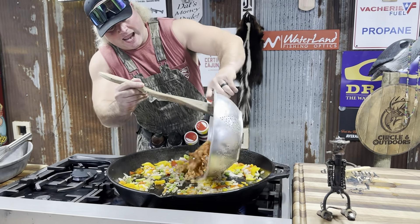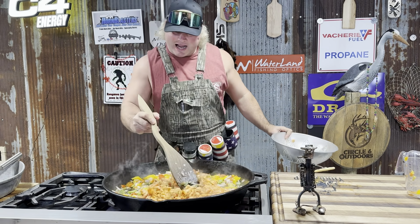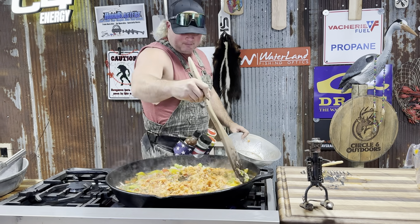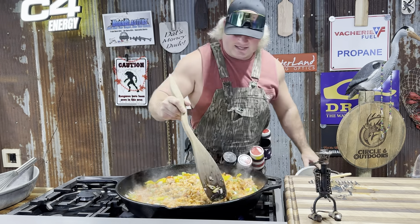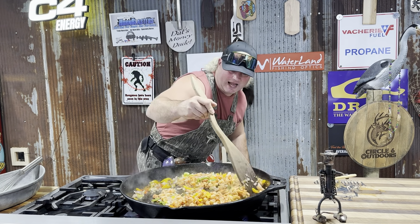Put in them old Cajun crawfish tails. Cajuncrawfish.com got all your crawfish tail needs dude. I can't wait for crawfish season dude — time to get back in there and catch them big monsters. Sauté that all together. I wish you could smell that dude.